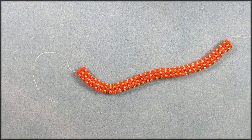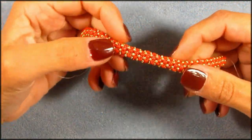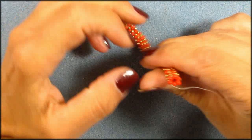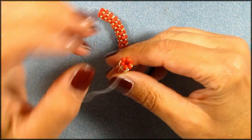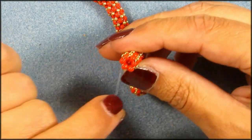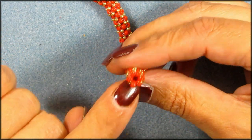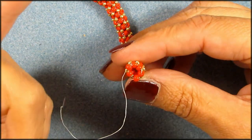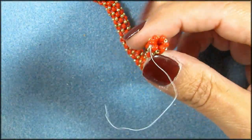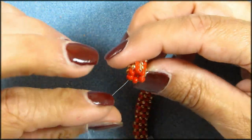Hi guys, today I want to talk to you about PRAWL. What's PRAWL? Well, it's basically CRAWL but with more beads on the end. With CRAWL — cubic right angle weave — you only do it with four. I am doing PRAWL with six right here. You can do it with five, six, seven, eight, ten, whatever you want to do. When you do your CRAWL with five or more, it's called prismatic right angle weave, so that's called PRAWL.